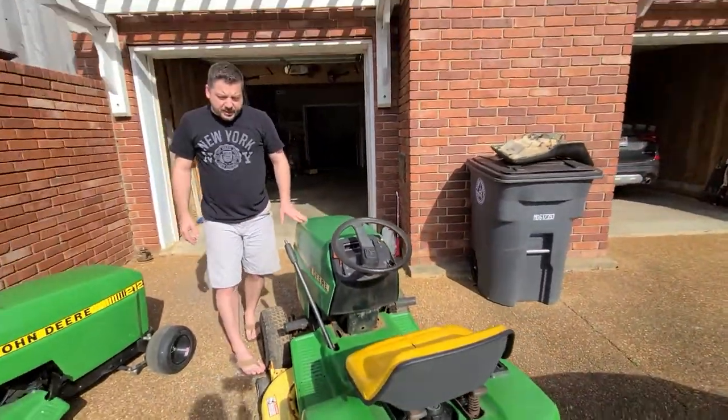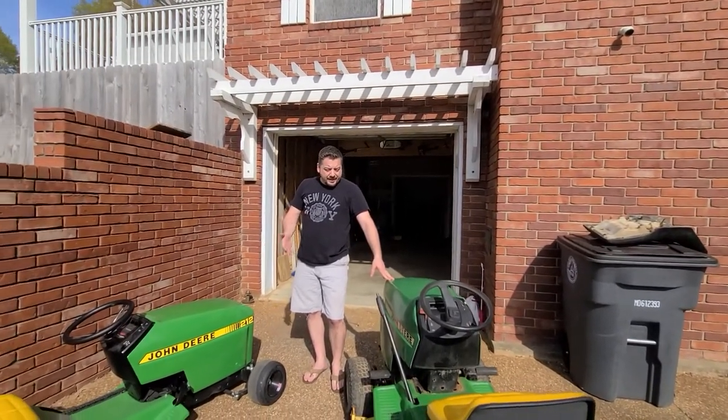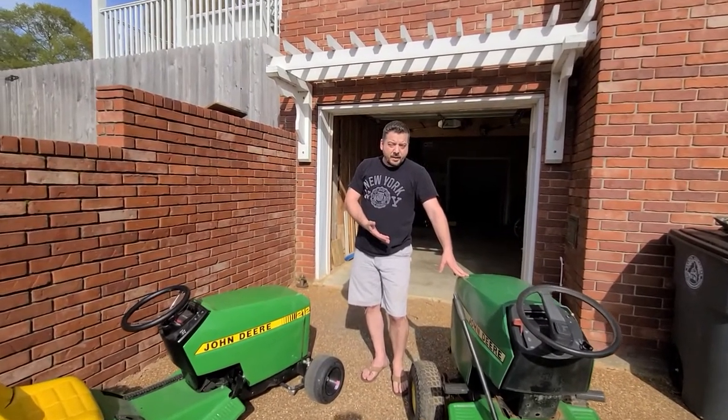I'm not sure what kind of project I'm going to do on this. I'm not sure if I want to do a lowered one — I'm thinking I might keep it up a little higher, maybe to be more of an off-road version.